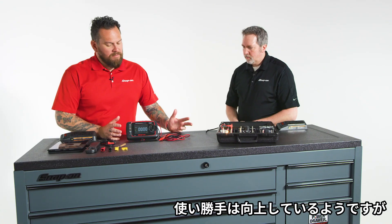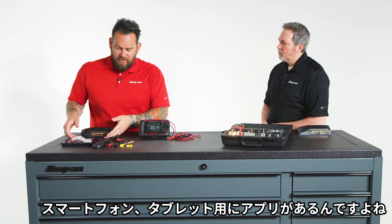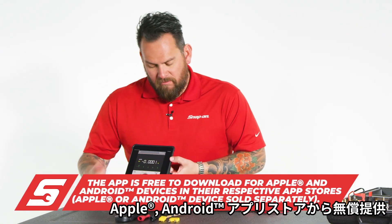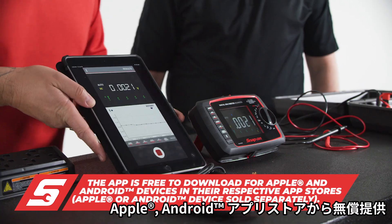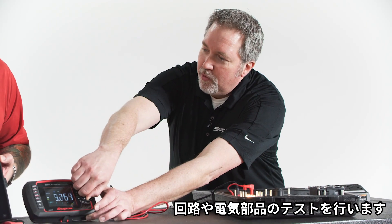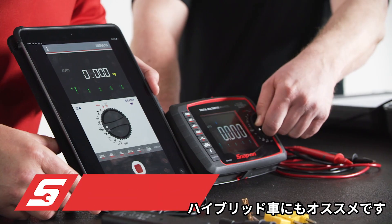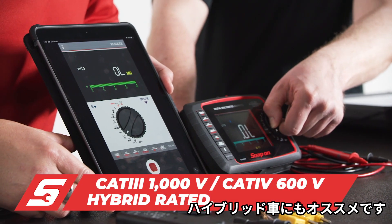The bread and butter of this item is the technological advancements and how easy it is. The app is introduced — download it on any smart device, phone, or tablet. This being our advanced unit, for electrical circuit and electric component testing, it does a really good job.